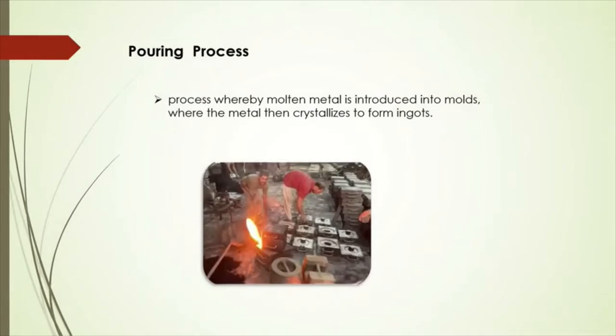The next process is pouring. The molten metal is poured into the molds. The pouring needs to be done within a certain fixed time. If the pouring time is longer, there is a bigger chance of sand drops, scabbings, inclusions, and blow holes.